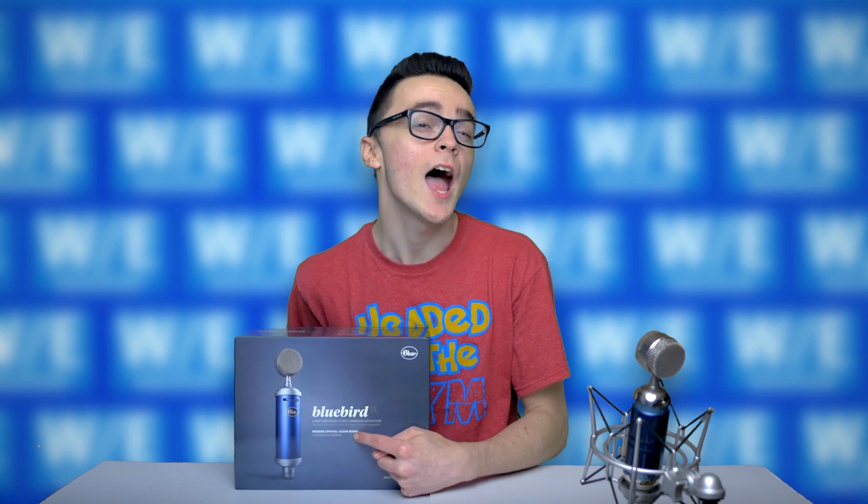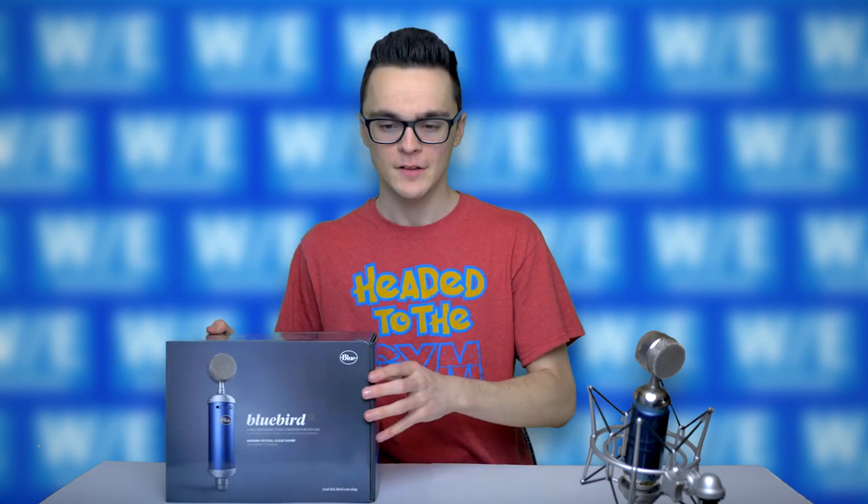So this is a large diaphragm studio condenser, and it is known for its modern crystal clear sound. All right, let's open this thing.